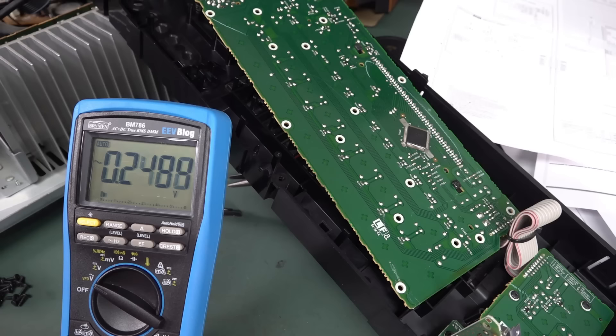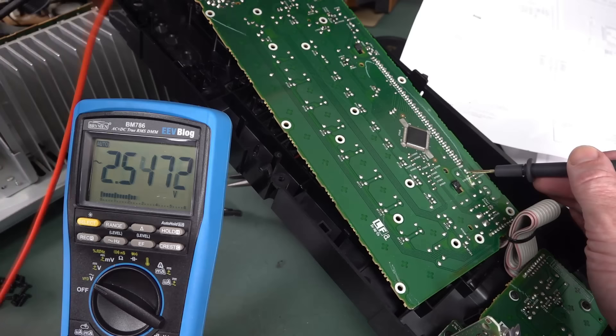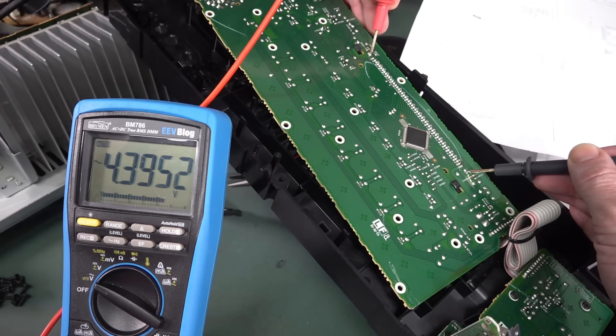Well, it turns out that I was actually measuring the wrong pins there. It wasn't those ones on the end — it's actually this one over here. I'll spare you all the footage I shot of trying to track that down. But anyway, it was really annoying. So it's actually here and here. There we go — 4.4 volts. Okay, so we have a filament voltage.